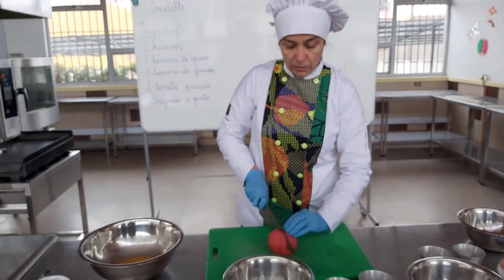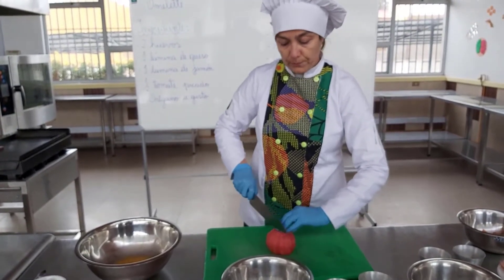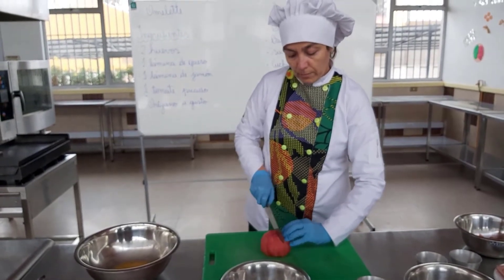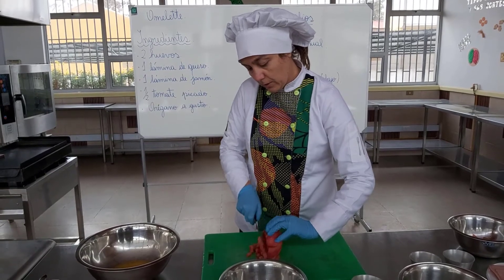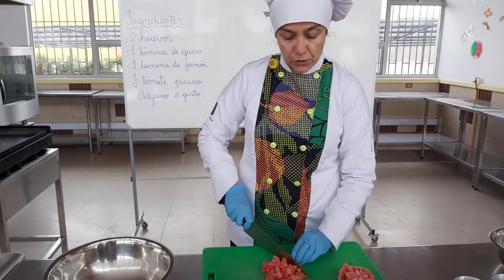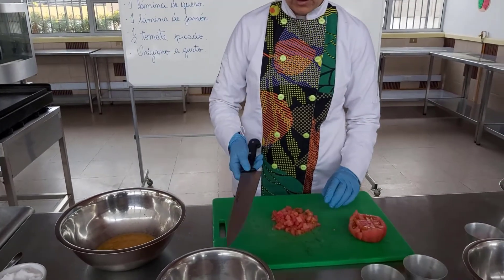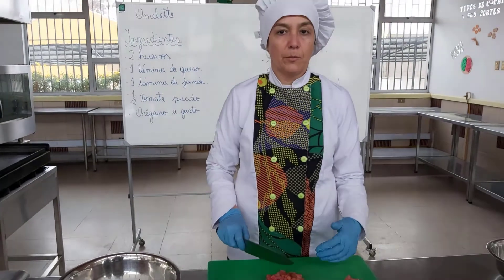El relleno del omelette lo vamos a acompañar con tomate, queso y jamón. Para eso, nosotros vamos a cortar en parmentier o en brunoise. Así se corta el tomate. Debemos tener precaución con el cuchillo al momento de trabajar con él. Hay que tomarlo correctamente y para realizar un buen corte, obviamente, nosotros tenemos que estar bien parados.